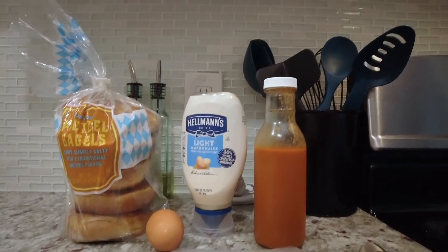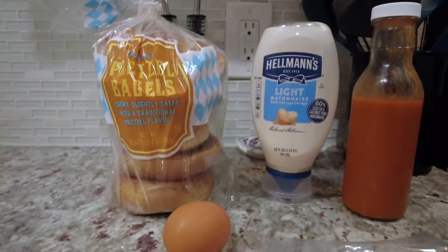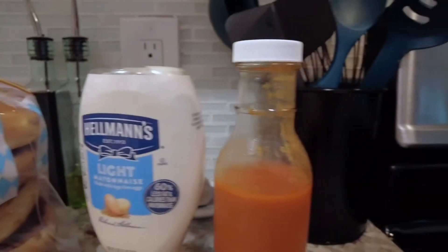Okay, so we're back from the walk. I have this Black Forest ham, a cheese packet, an egg, I have these pretzel bagels, and then I'm going to top it with mayo and Cholula. So let's get started.